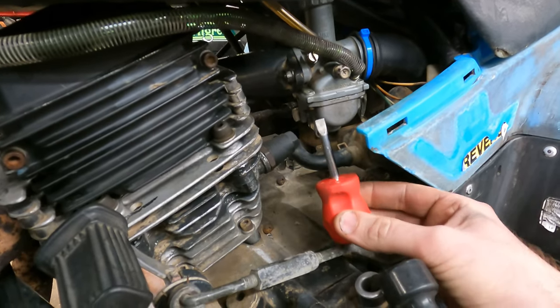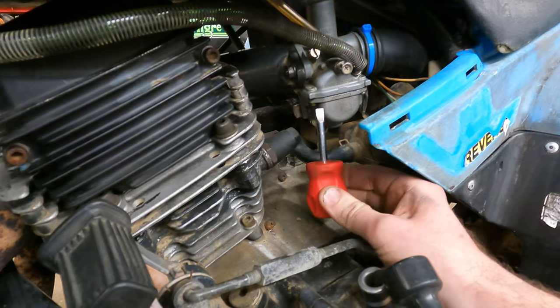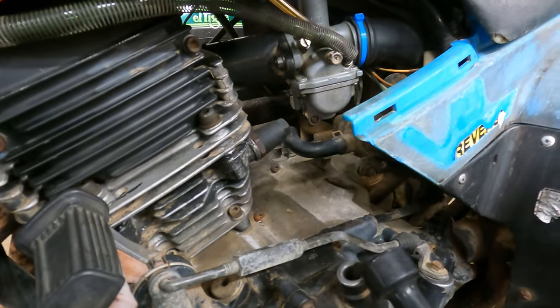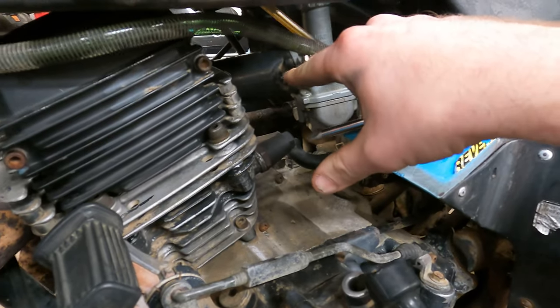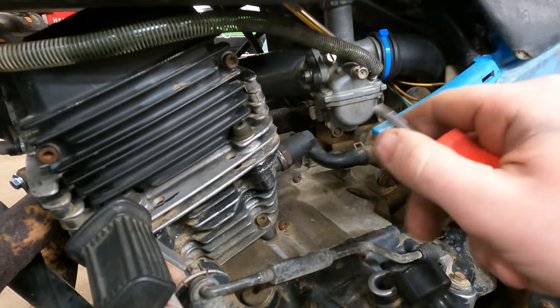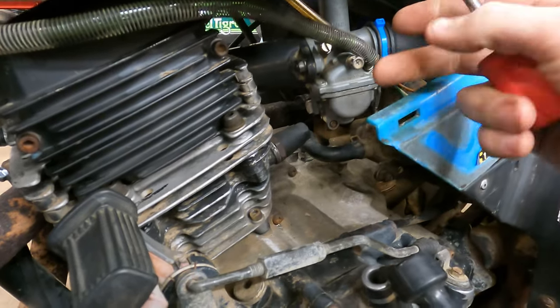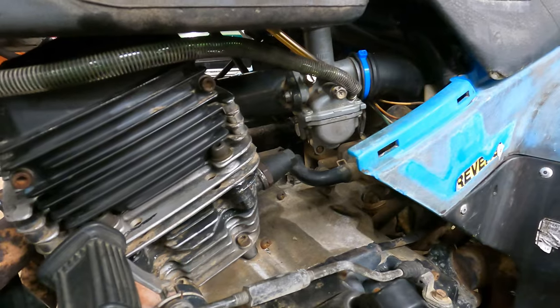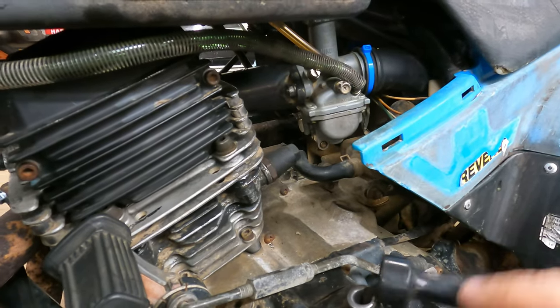You can't always just get it with a stubby screwdriver. I've had to get crafty and try to get bit drivers down in there and wiggle them, or ended up having to take the clamps loose on the carburetor, tip it, adjust it a quarter turn, put it back in, tighten it back up, run it again, check the idle hang, and then go from there. So this tool just makes it way easier.